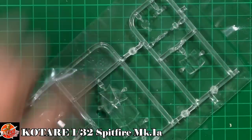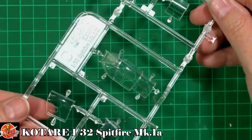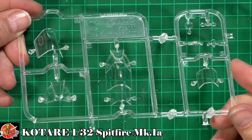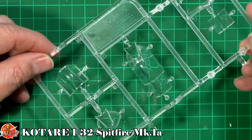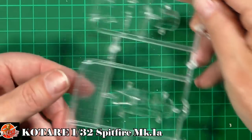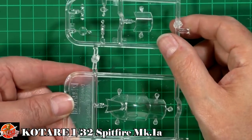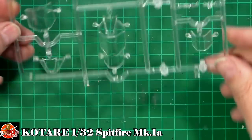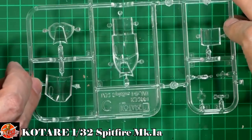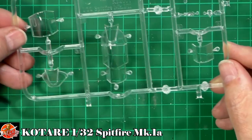Last up, the all-important clear parts. Those look particularly really very nice. I can't see a single flaw in that. There's no centre seam, there's no nothing. The one-piece looks absolutely gorgeous, and the open canopy looks nice too. Those are absolutely crystal clear. Beautifully done. No problem with that at all.